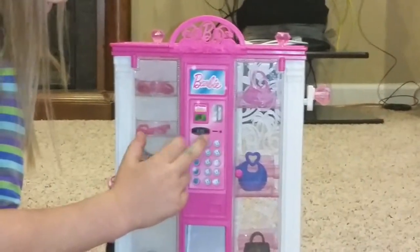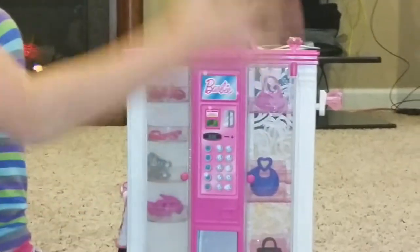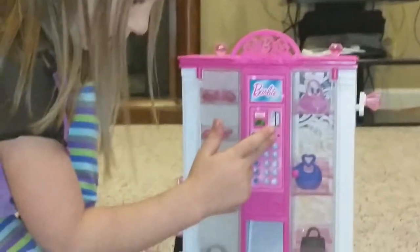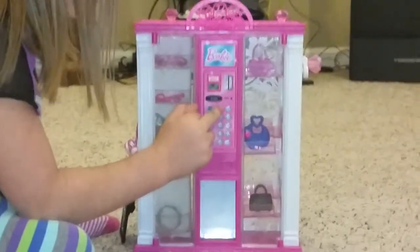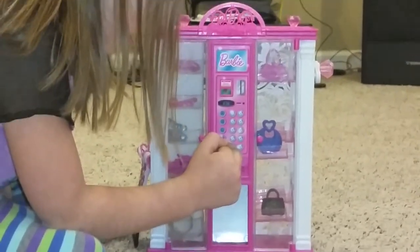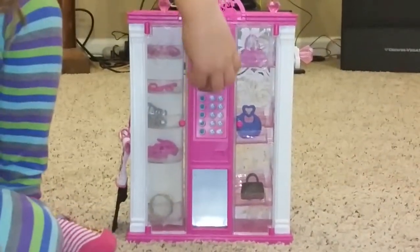Here's a sign that says Barbies can only use it. This is the spot where your numbers show up — if I hit one and four, it would pop up 'one four.' And this is where you put your coins. It has letters A, B, C, G, E and numbers one through zero on the keypad.